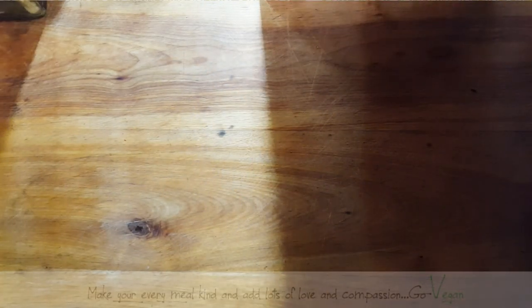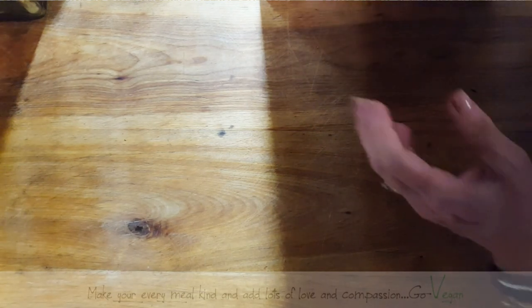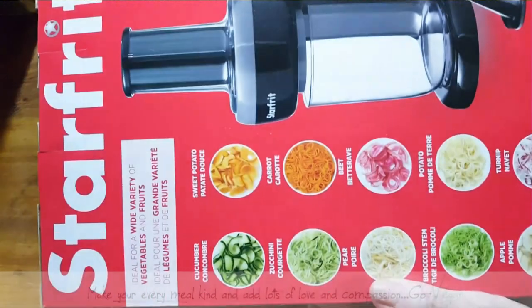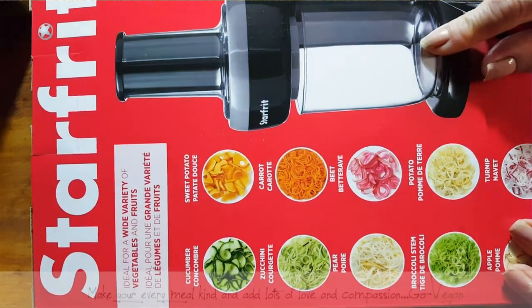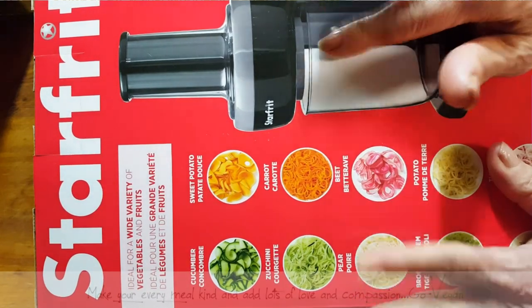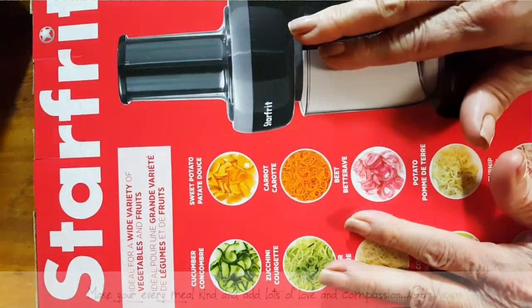Good morning, everyone. I got a little package from StarFit that they want me to make a review on. And guess what that is? It is a spiralizer, an electric spiralizer. I am so excited to review this product.